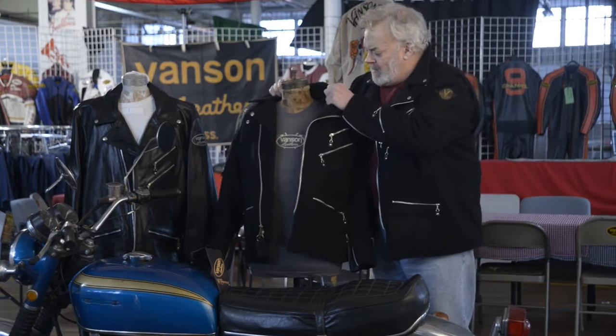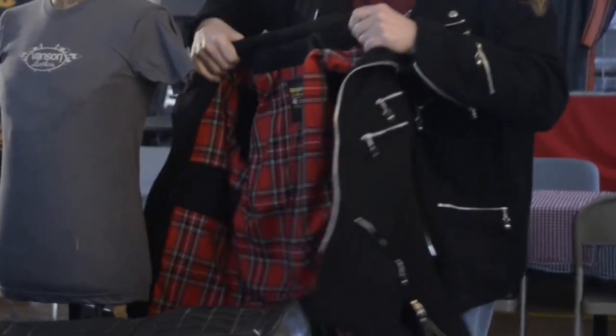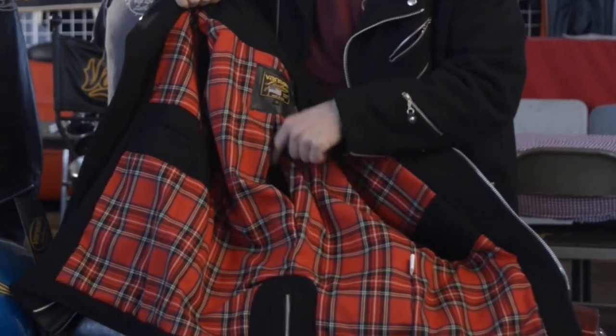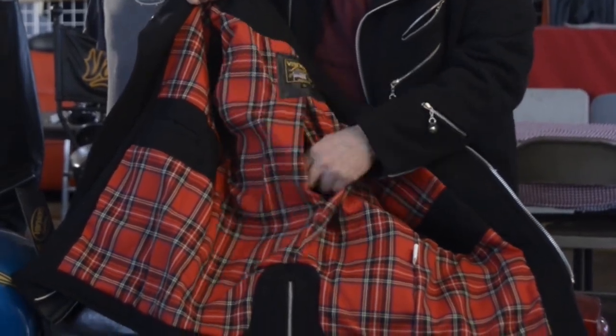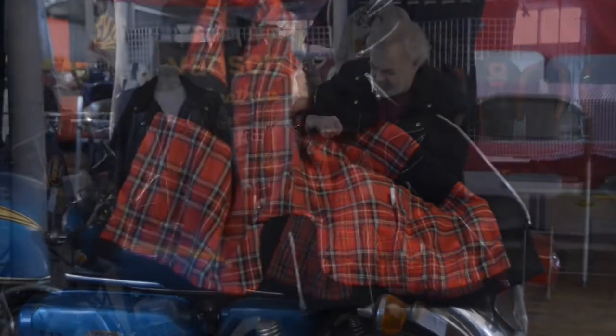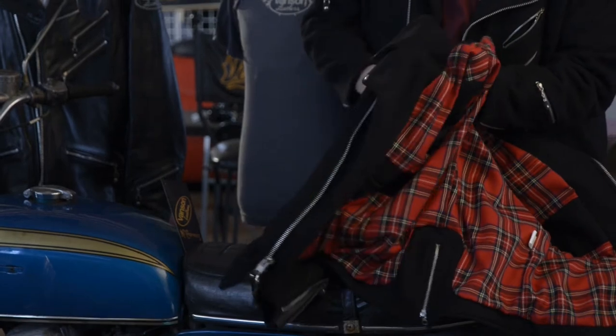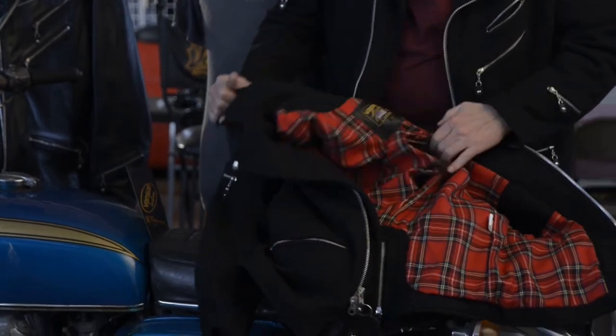But here you have an additional feature, which is an opening in the center back seam. It's closed with a zip, which allows you to insert, adjust, replace, or remove the armor that goes into the coat.